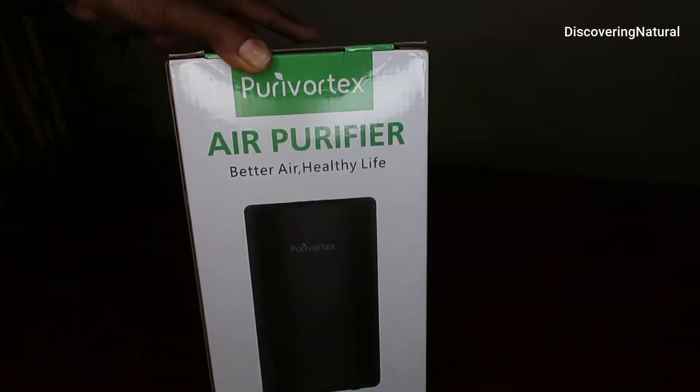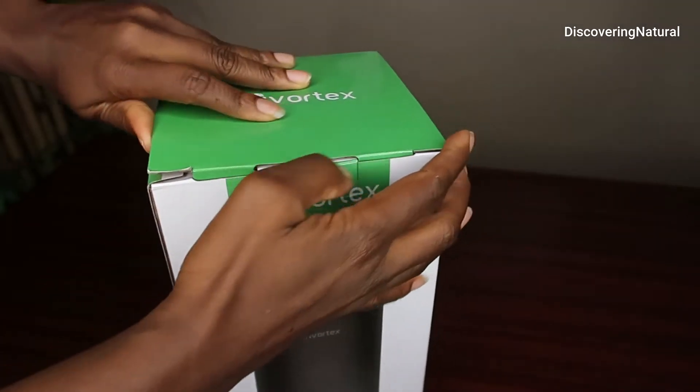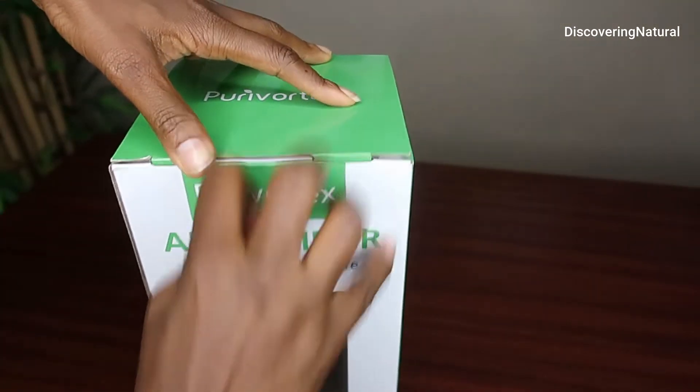Today I am going to be reviewing the Puri Vortex Hair Purifier. This hair purifier is an H13 True HEPA Filter.